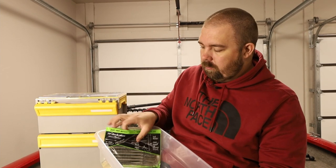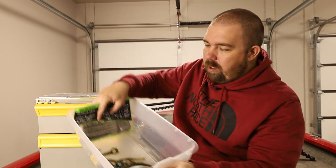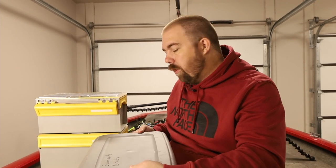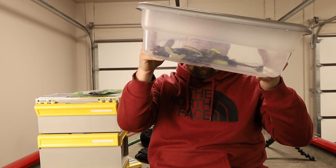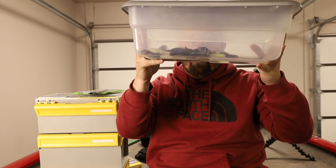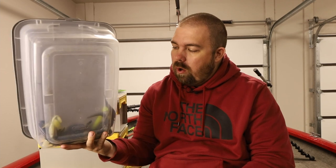You can stack them up just like that — a simple stack-it-up method. Then you put the lid on and these stack on top of one another while they're in your cubby or wherever you're storing them. This one is kind of full of my old soft plastics. I've been keeping them because I eventually want to melt them down and pour them into my own molds, but I really don't have the time or resources for that right now.